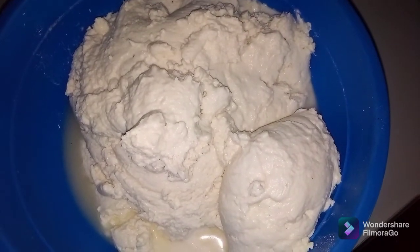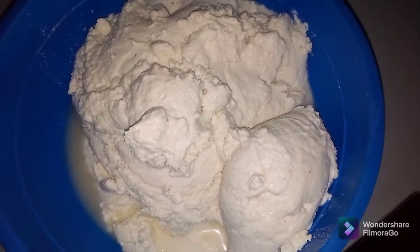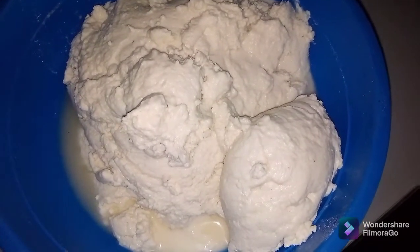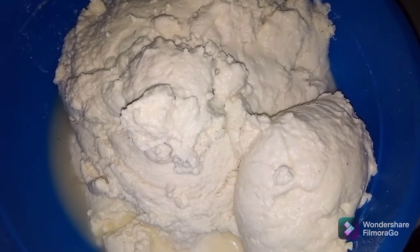Hi guys, welcome to another beautiful episode. How is everybody doing? Welcome to our kitchen guys. So today's recipe is all about fufu. I'm gonna be making authentic Igbo fufu.